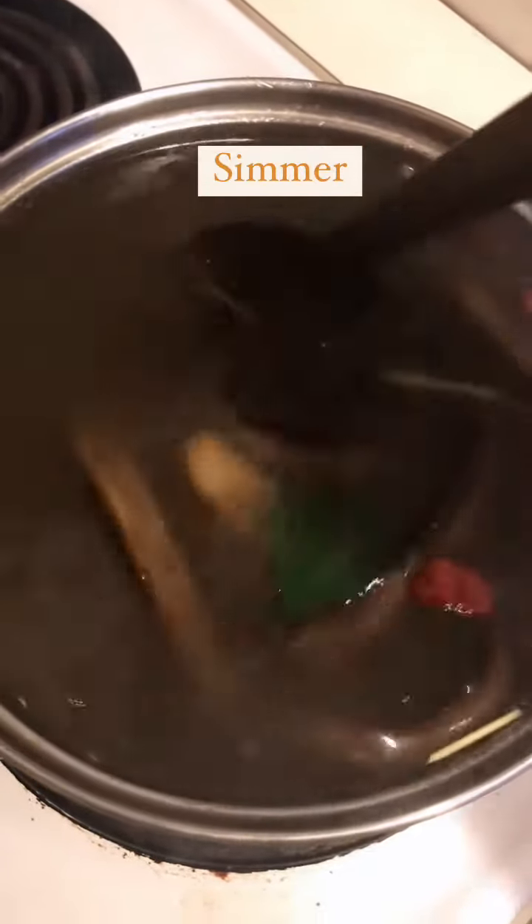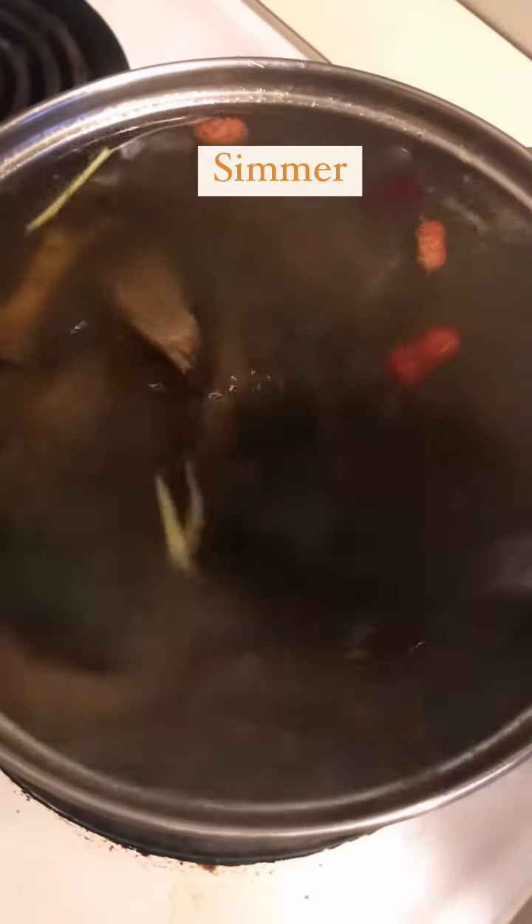Just like you prepare food for yourself, you have to prepare food for your plants as well.